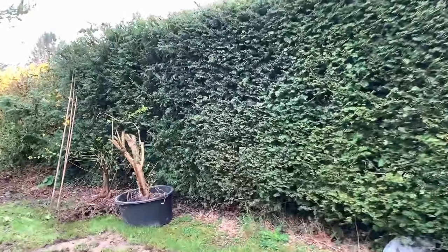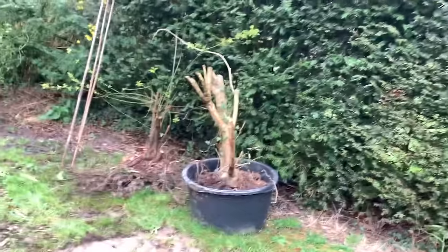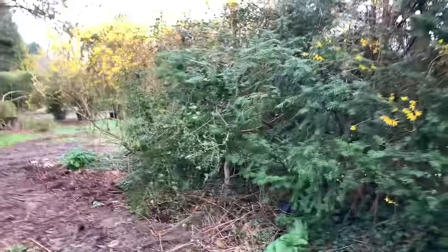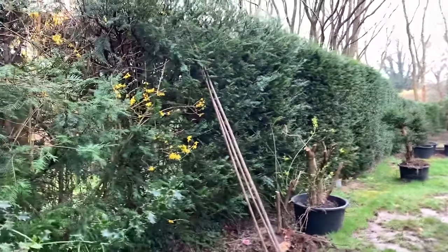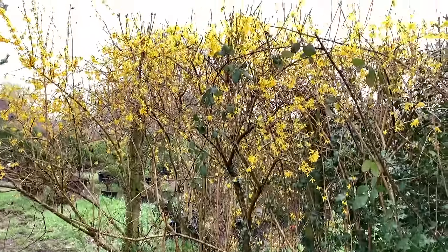People don't believe me that most of my very nice bonsai are made from ordinary plants. Now this is a hedging Forsythia. You can see this is my yew hedge - it's about eight to ten feet tall - and I grow Forsythia also as a hedge.